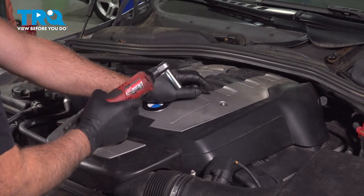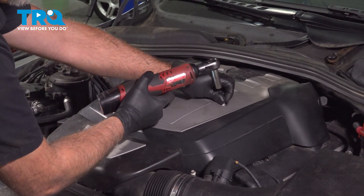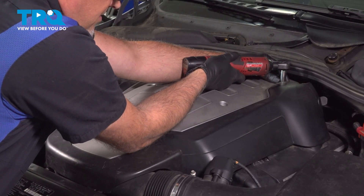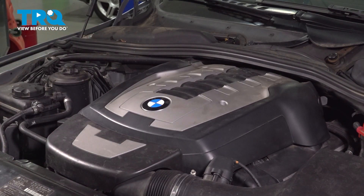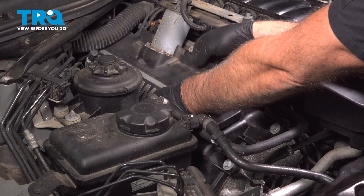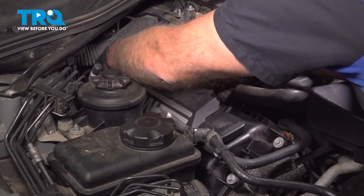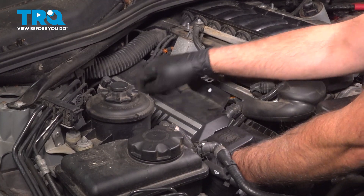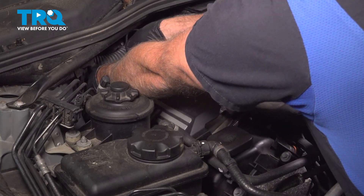I'm going to remove this top cover using a 10-millimeter socket. Take these nuts off. Grab the cover and slide it right up. Take this cover off — just grab the cover and pull that way. There are just grommets holding it on.